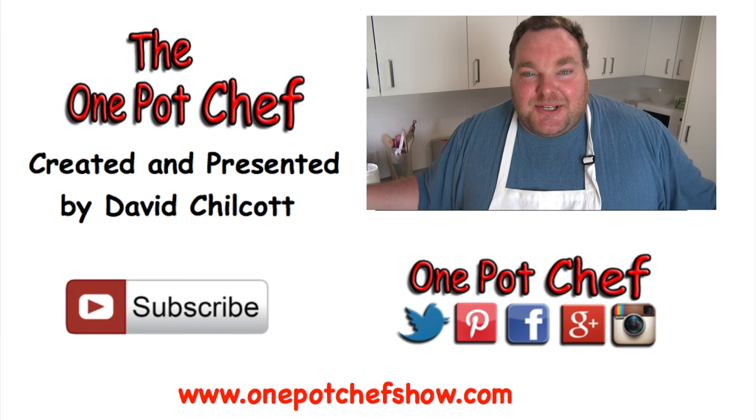I hope you enjoyed this recipe. Check me out on social media on Facebook, Twitter and Instagram — links in the video description underneath this video — and of course on my website, OnePotChefShow.com. Until next time, see you later. Happy New Year, everybody.